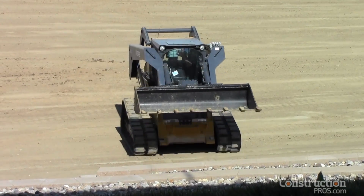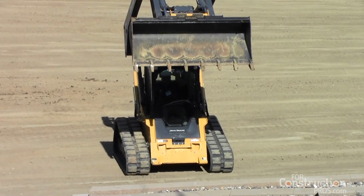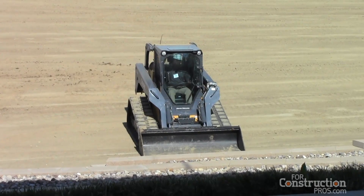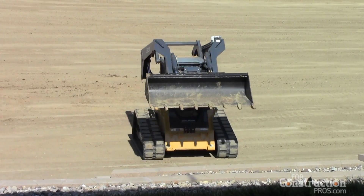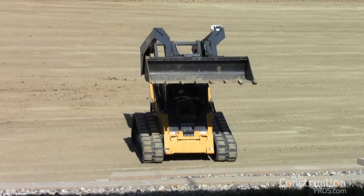Now we switch that to ISO pattern. You'll notice he's moving the boom and bucket with one hand — the drive with the left hand, the boom and bucket with the right hand. And now he's going to switch over to the hand-and-foot pattern, the third common pattern. He can operate the boom and bucket just with his feet, like you would with a traditional hand-and-foot control machine.